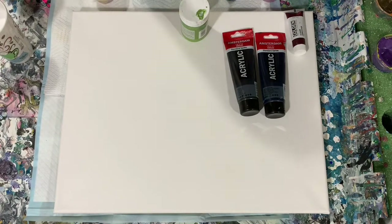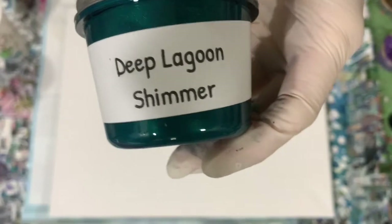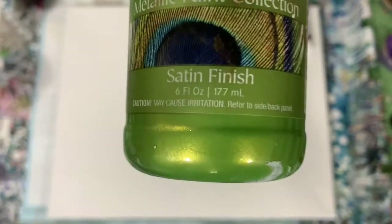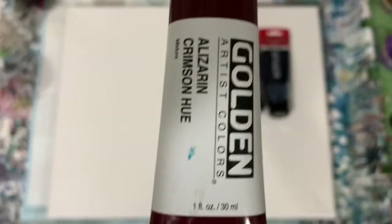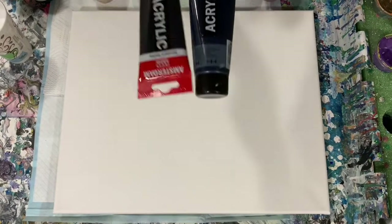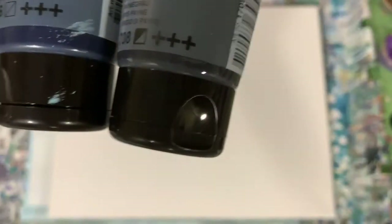This is the Modern Masters Ferro Gold. This is the Porage Posse Deep Lagoon Shimmer — a very pretty green color. My next one is the Modern Masters Green Apple. And my last color is a combination: Golden Alizarin Crimson, and then Amsterdam Prussian Blue mixed with Amsterdam Payne's Gray, giving a really, really deep blue color.